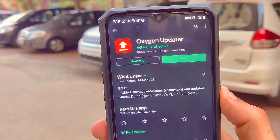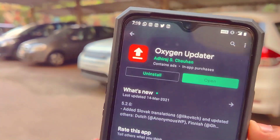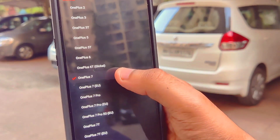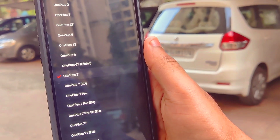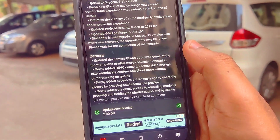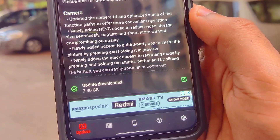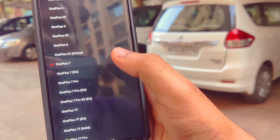What you have to do is install a free application from the Play Store called Oxygen Updater. Once you open up the application you can select the device from the list. I'll click on OnePlus 7, and as soon as I do, I can see it says OxygenOS 11.0.0.0 is available. You can then click on Download Update — I have already downloaded the update to save time.